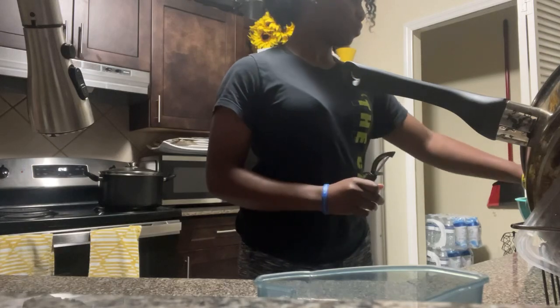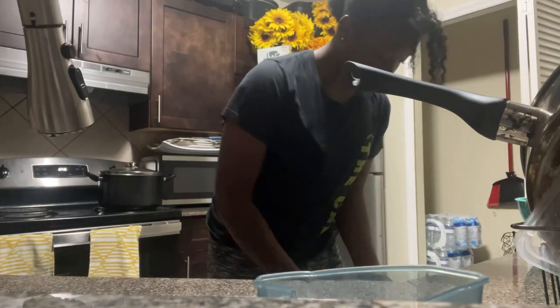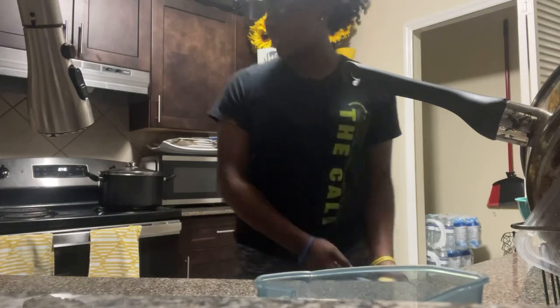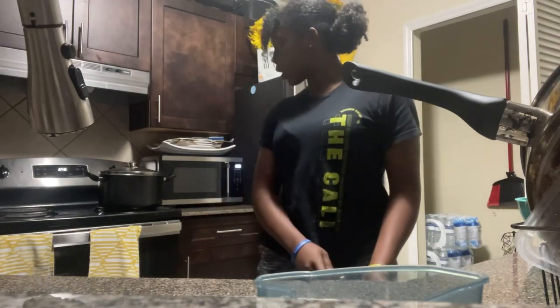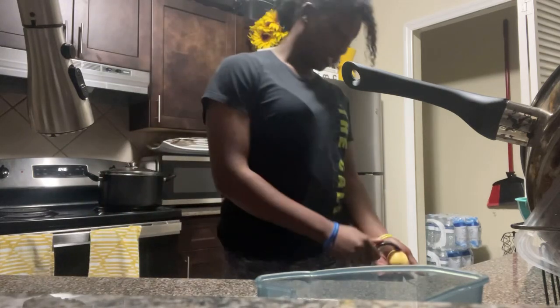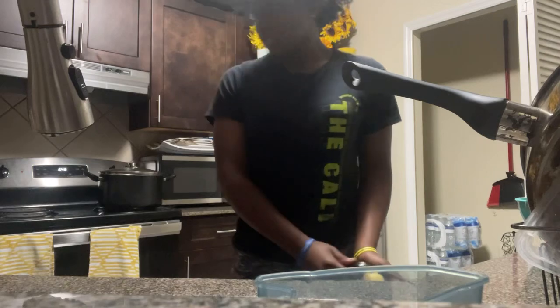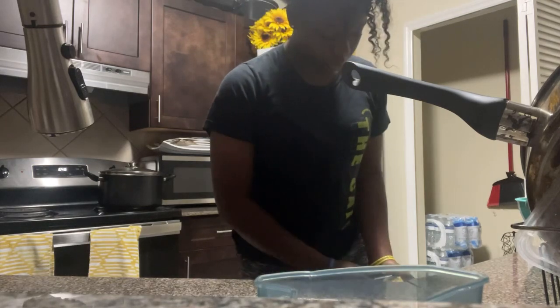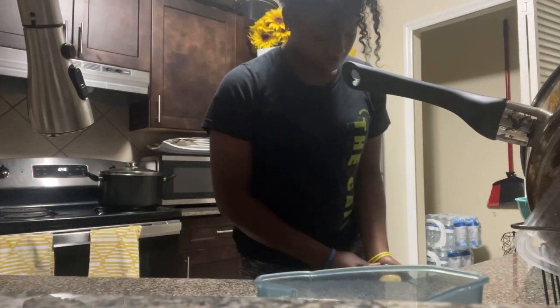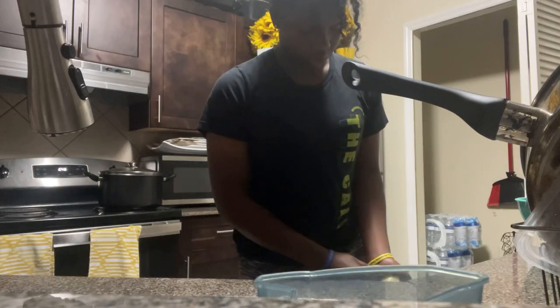I gotta put the pork chops in the oven at seven o'clock, so probably at 6:50 I'll put it on preheat. And by the time the pork chops go in the oven it should be off the preheat or almost off.